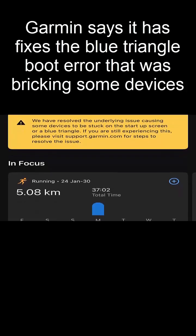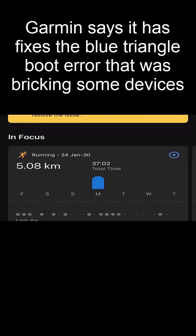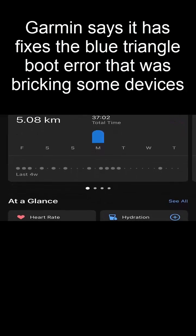The solution varies depending on the device you own. For some, a simple power reset and sync through the Garmin Connect app or Garmin Express should do the trick. But for others, a full factory reset will be necessary.